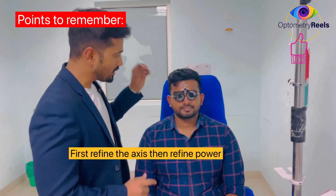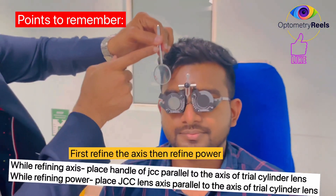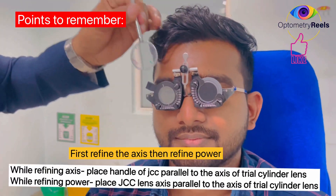We did a fogging and we have got minus 2.5 as the base sphere, and the cylinder obtained is 1.75 at the axis of 100. So I will be using this JCC to refine the axis and the power. First we have to refine the axis.